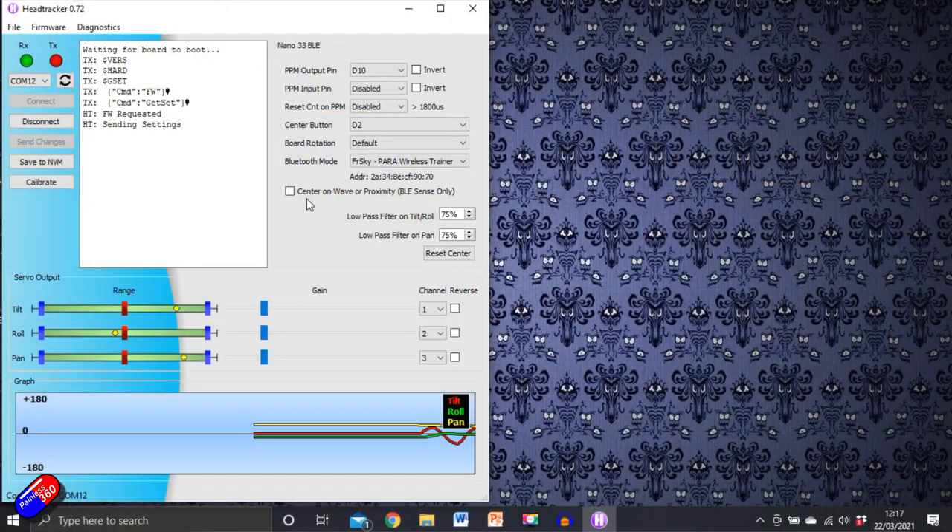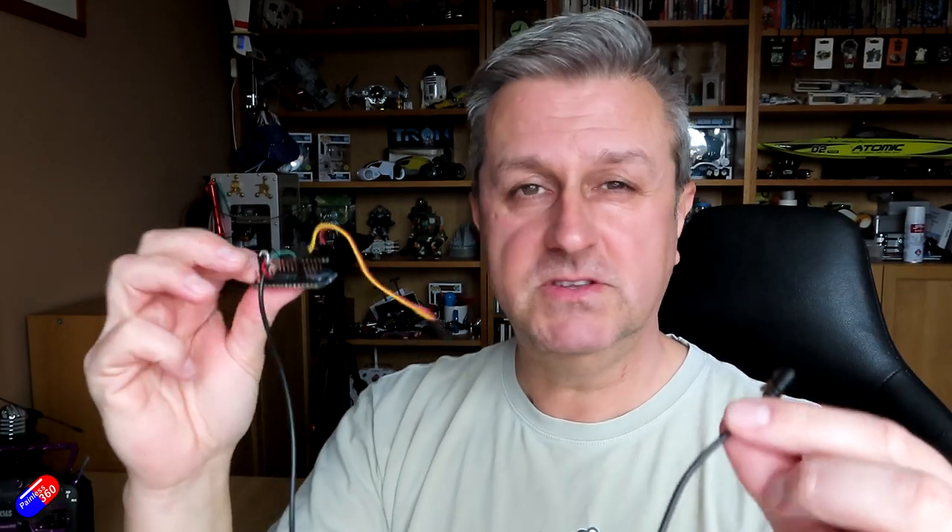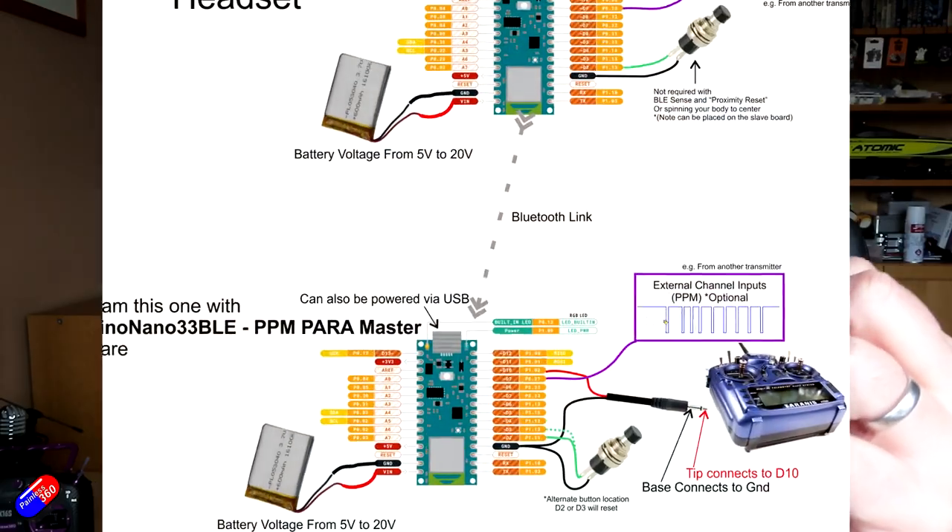The only other thing you need to do is make sure that Bluetooth is turned on on the head tracker itself — the one that's going to be on your goggles — because that's how it's going to transmit the data to the one connected into your radio. Once that's done, there are only four cables you have to connect to your newly flashed Arduino that connects into your radio. You need the appropriate trainer cable and connect it to the ground and the signal pin shown in the wiki.